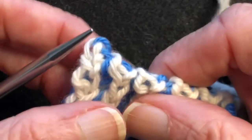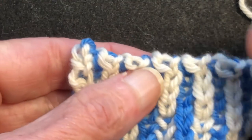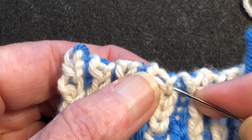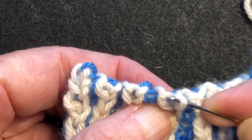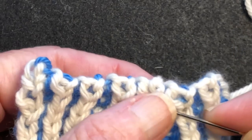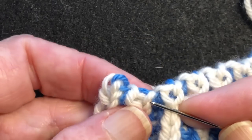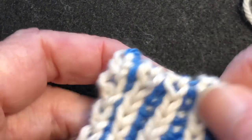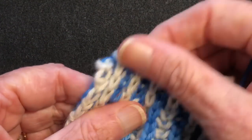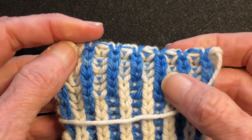We'll take a look and see what we have here. It looks really good. But what we see is the tops of these last columns are all cattywampus, so we're just going to straighten them up a little bit. We'll just use our tapestry needle and move them over so that they're centered. Looks good. See how it's an invisible bind off? Looks good on both sides.